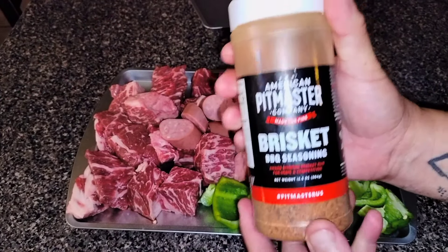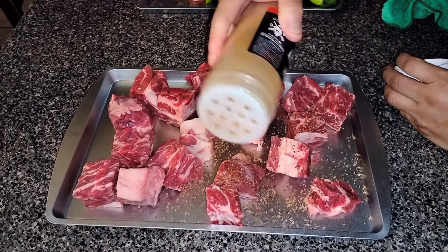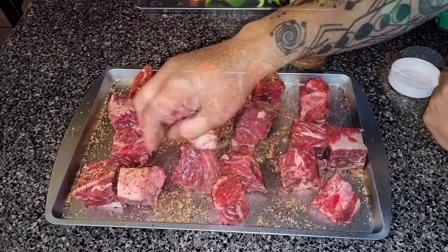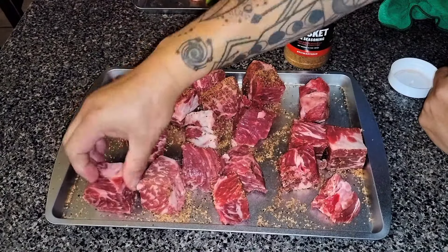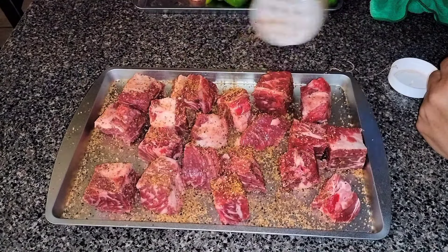So let's season up our steak. We are using my buddy Arnie Tex's brisket rub. I love the coarse ingredients in this rub — I highly recommend it. To order yours, check out his website at www.pitmasters.us. Our steak is all seasoned and we have our steak and veggies on the skewers.